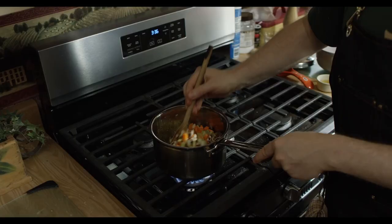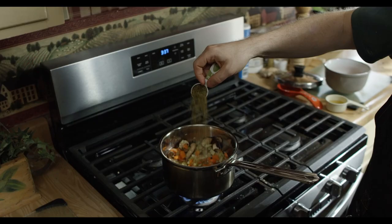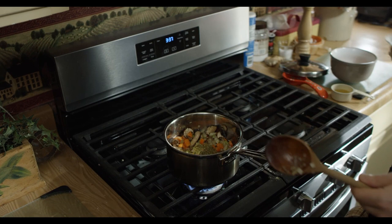I'm just going to add a tablespoon of Italian seasoning. If you don't have Italian seasoning, you could use one teaspoon each of oregano, basil, and garlic powder, or you could swap in some marjoram or thyme. It's pretty flexible with what you use in here.